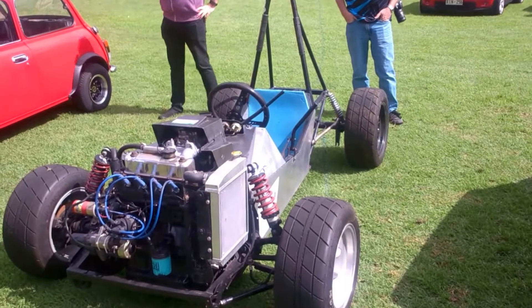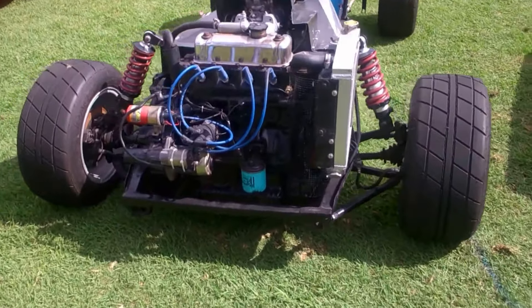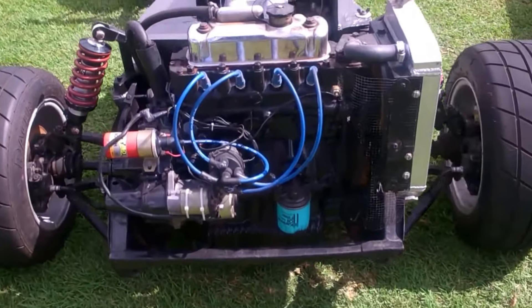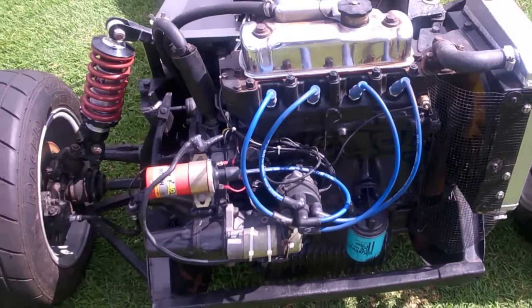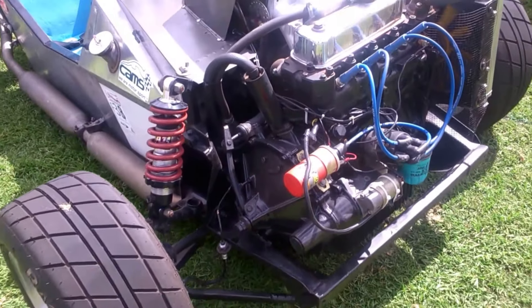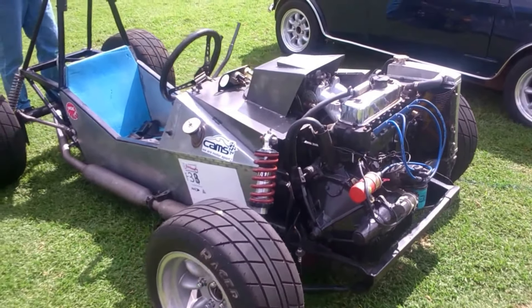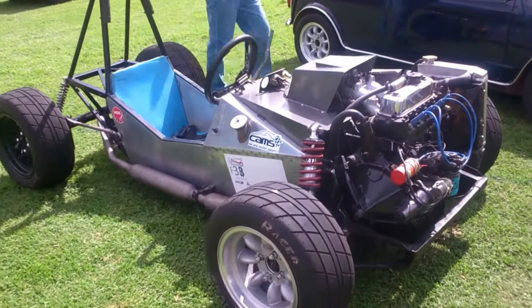So this thing's based on a Mini. That motor's out of a Mini. I guess it's just a steel frame.